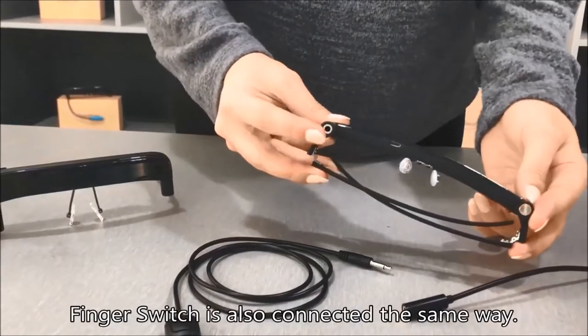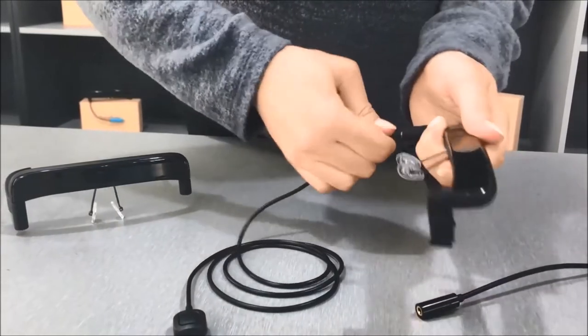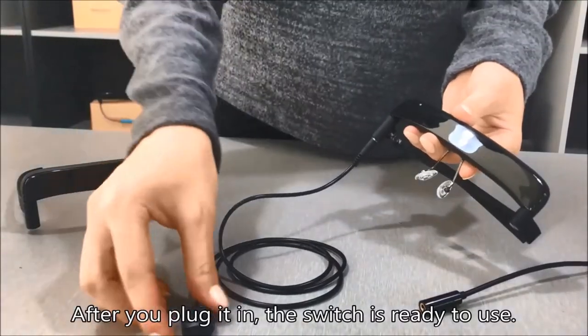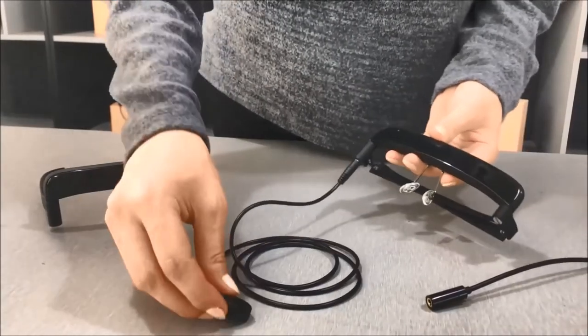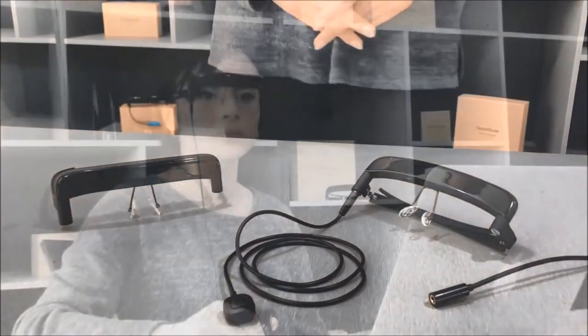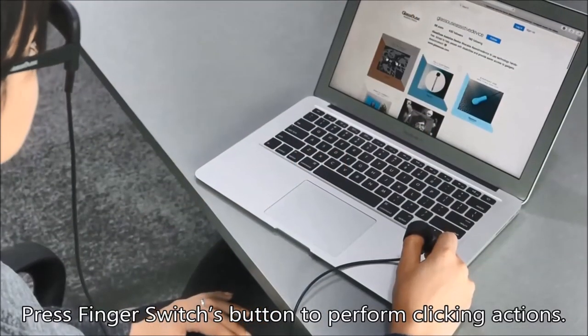The finger switch is also connected the same way. After you plug it in, the switch is ready to use. Press the finger switch button to perform clicking actions.